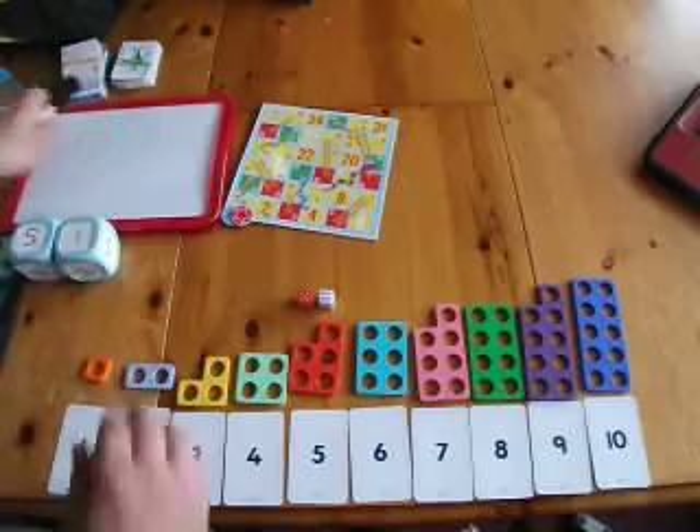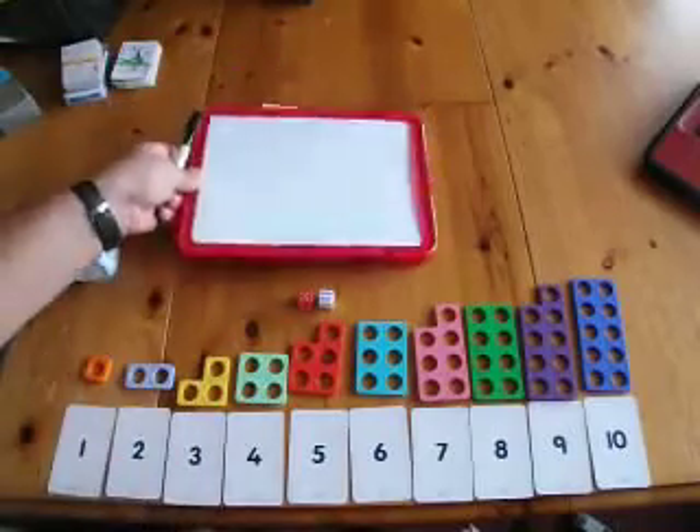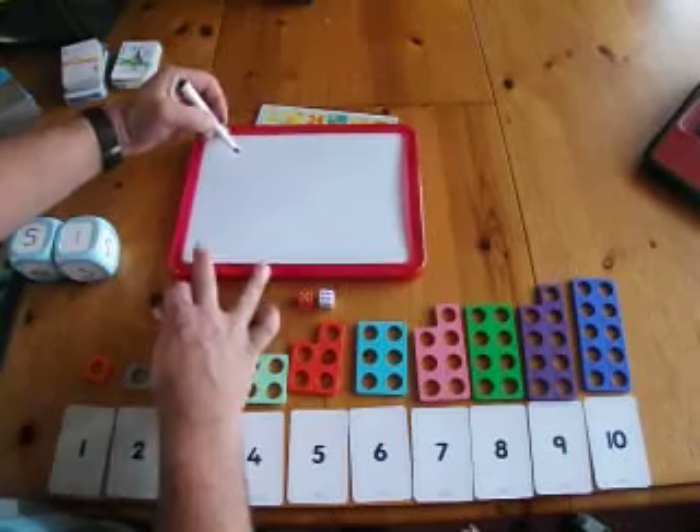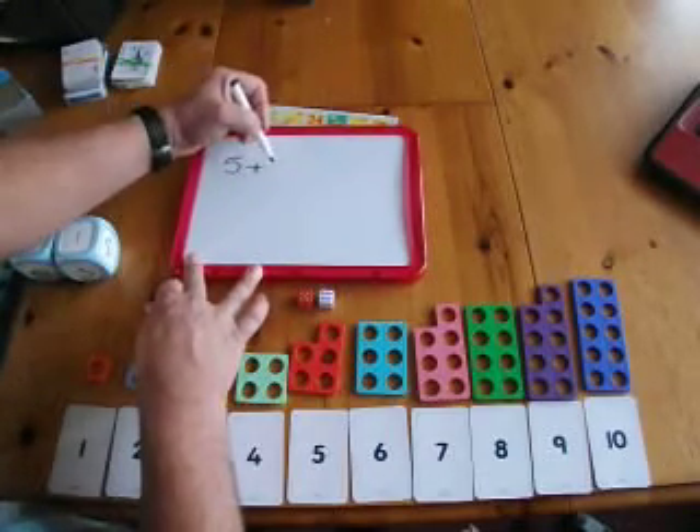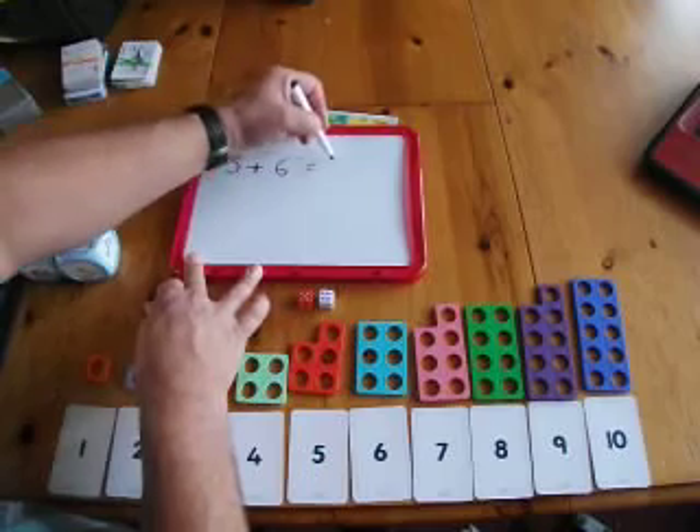You can also use a mini whiteboard: five plus six equals eleven.